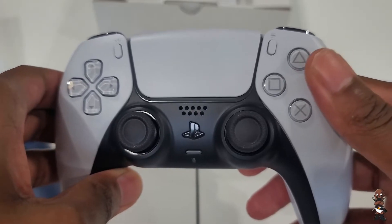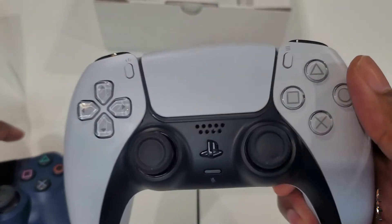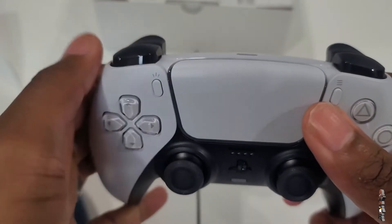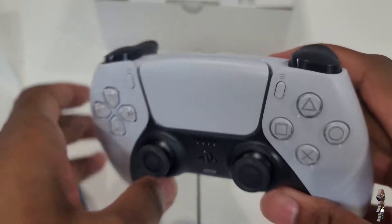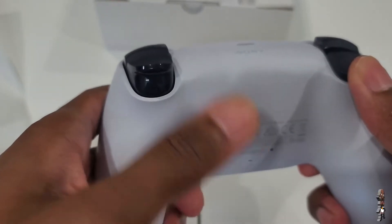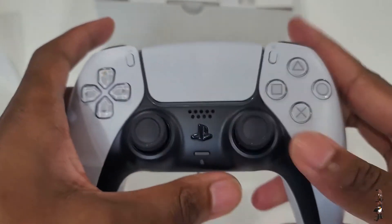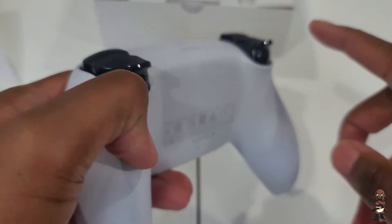There's a menu button on the right side, and a mute button right in the middle so you can mute your mic quickly. It charges via USB-C — we are in 2020. It still has the motion sensor with the gyroscope feature and built-in accelerometer. The touchpad is a little bit wider than the DualShock 4's more square touchpad, which means the controller itself is a little bit wider — they've curved the edges out to widen it.